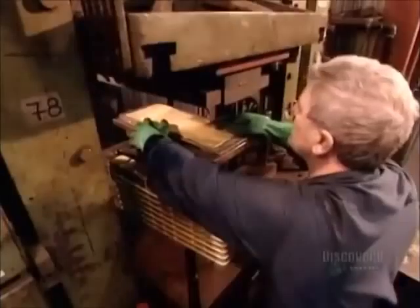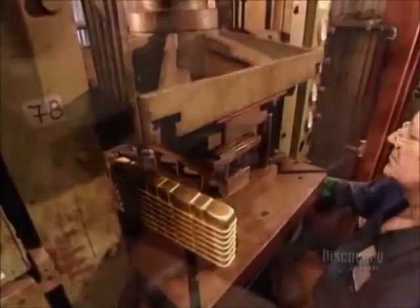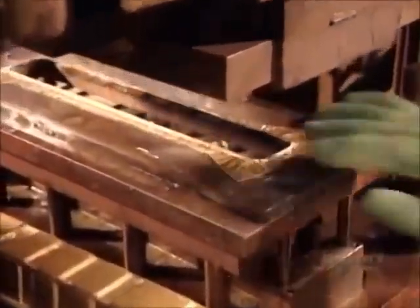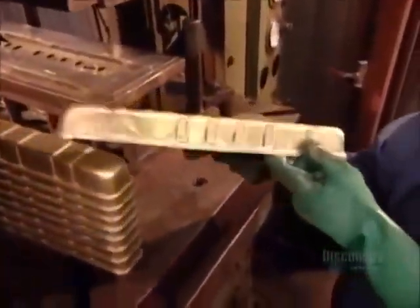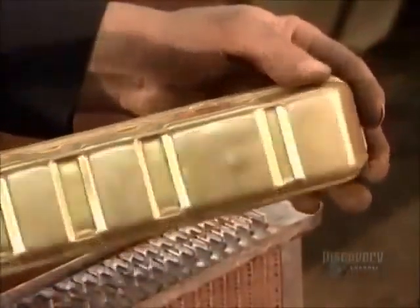Workers now feed a sheet of brass into a press to form the tanks that go onto the headers. One contains a brass tube — hot transmission oil enters one end of it and exits the other, cooling along the way.